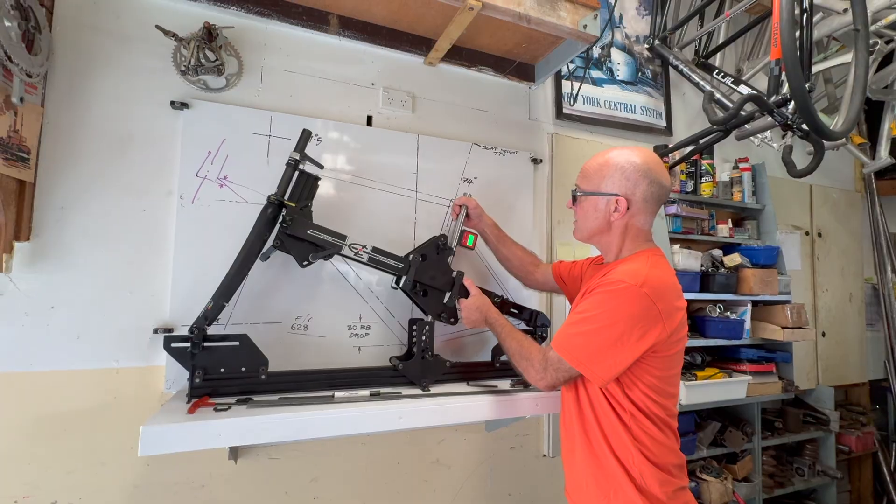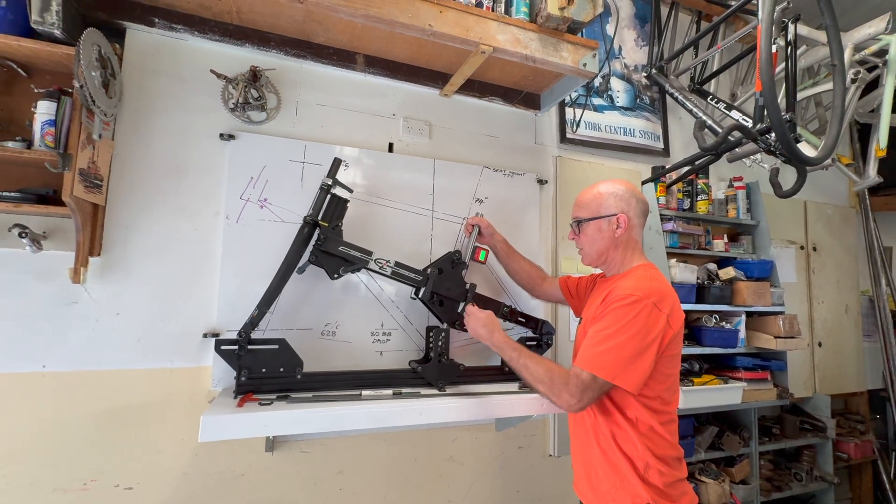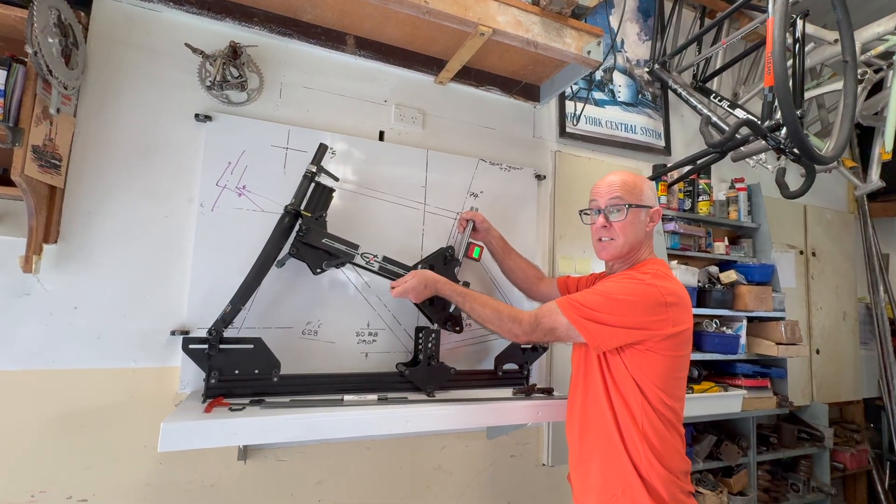That's it right there — 74 degrees. Lock up all these rail clamps around here; there are four of them and it's going nowhere.